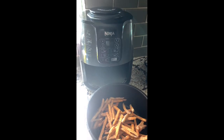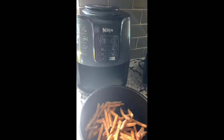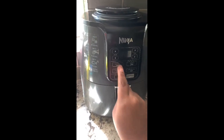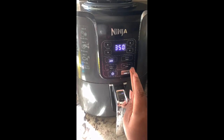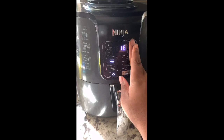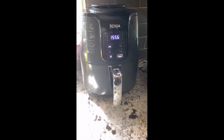I'm going to put it in and turn it on. Let me put it for 16 and start it. You ready for that? I do.